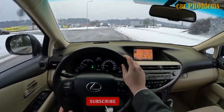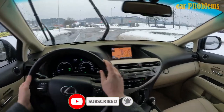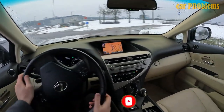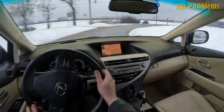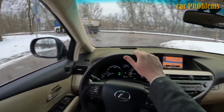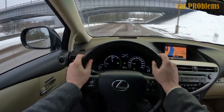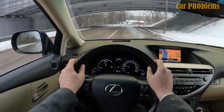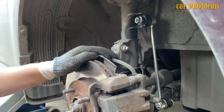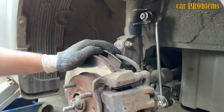Once the new sway bar links have been installed, lower the car back to the ground and take a test drive. Check the car briefly to make sure everything appears to be in order, and address any unusual ride height issues before hitting the road. Pay close attention to the handling as you test drive, and keep an ear out for any of those sounds returning, as this could mean the fix did not solve the issue. If the information was useful, please press the like button and subscribe to the channel.